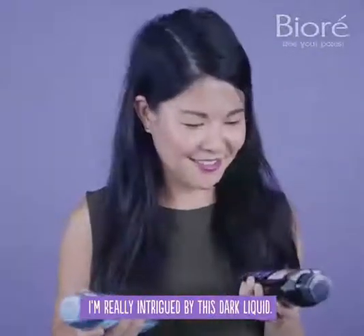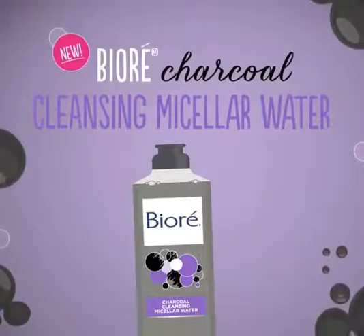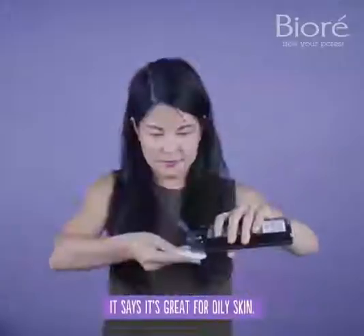I'm really intrigued by this dark liquid. This is the Biore Charcoal Cleansing Micellar Water. I use charcoal masks, and it says it's great for oily skin.